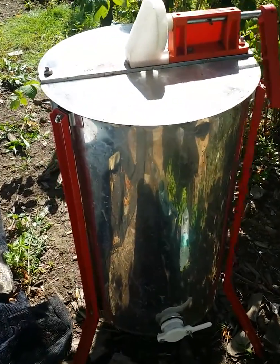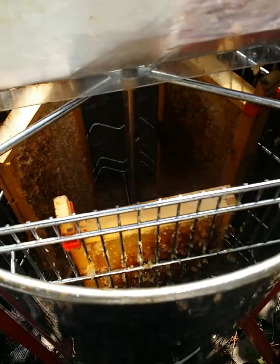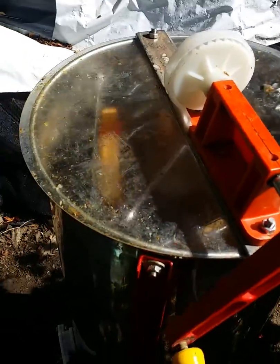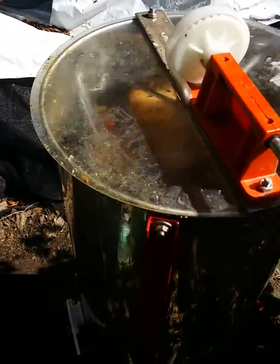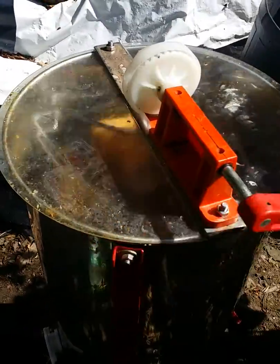Right, I've put three uncapped frames inside the spinner, close the lid, and it's a manual on this — no electric in the allotment — and we just gently spin it, centrifugal force throws it out.